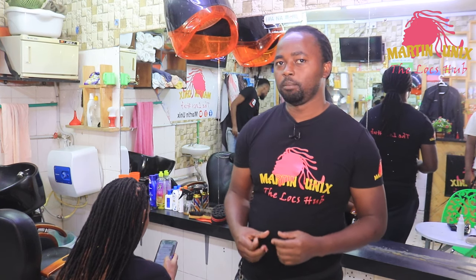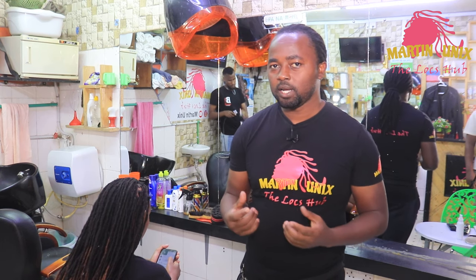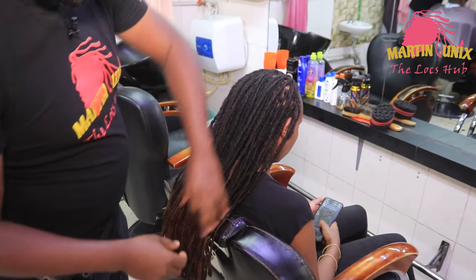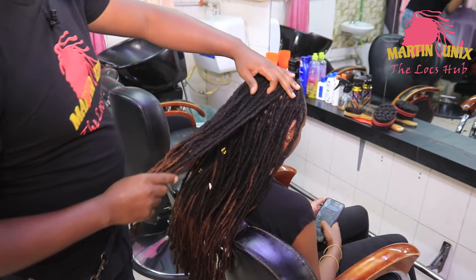Hey, what's up guys, Martin Unix here and welcome again to my YouTube channel. Today we are going to do three in one — meaning we are going to combine three styles: lock knots, flat barrels, and barrel rolls. Welcome guys, we are going to work on lengthy dreadlocks.